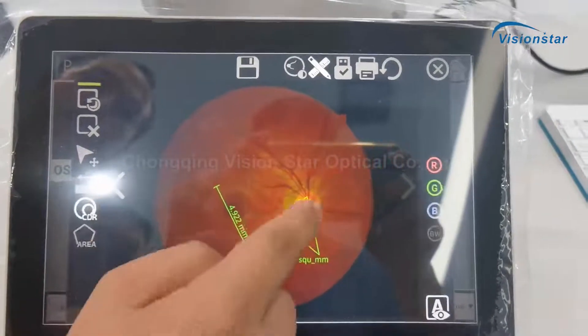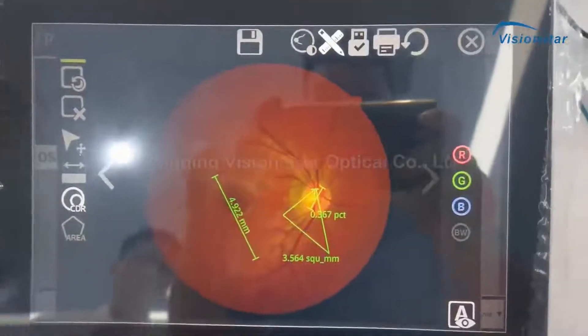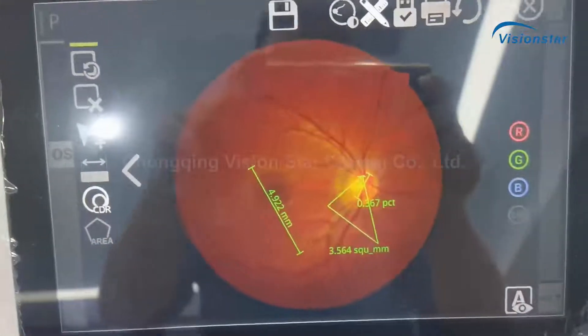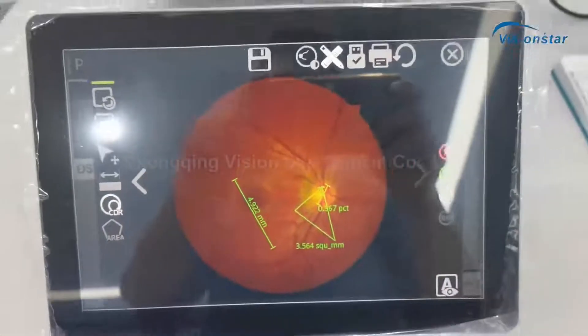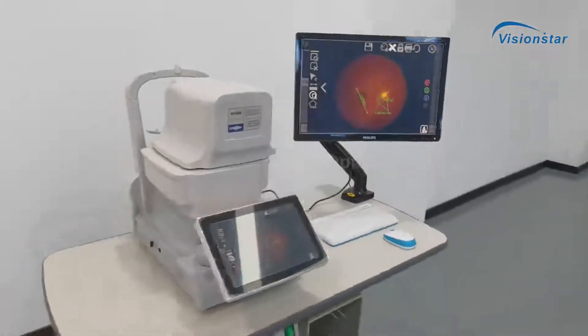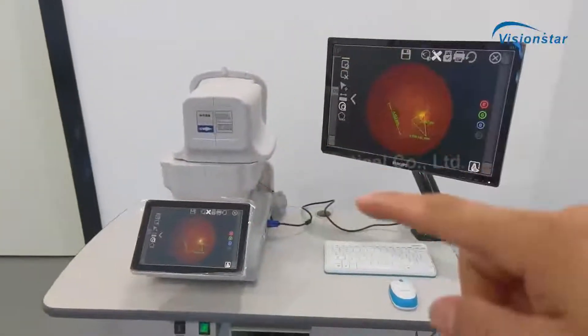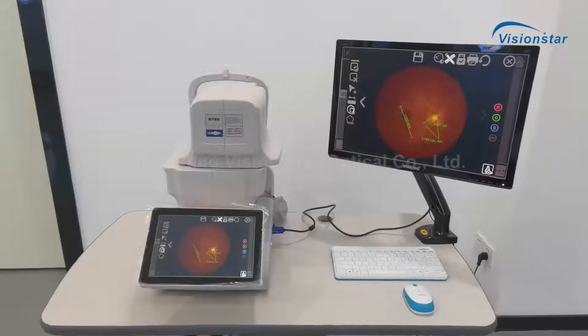You can also measure the distance and area, and calculate the disc — the optic disc. This is the finish. The device is not big and the operation is very easy.